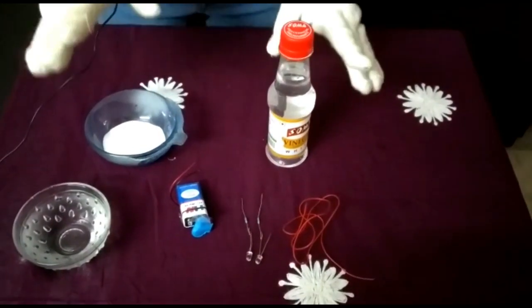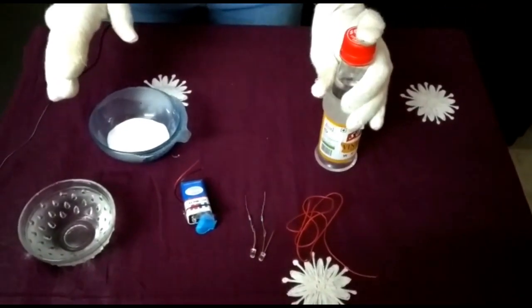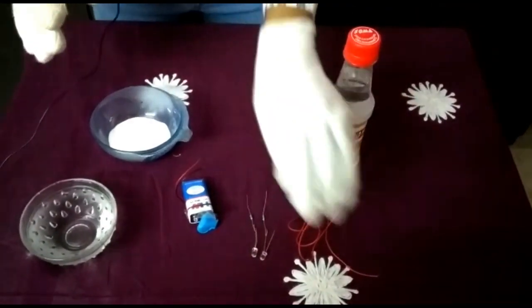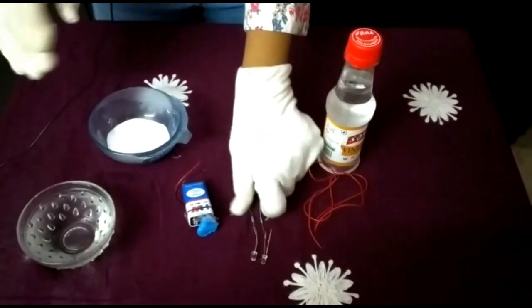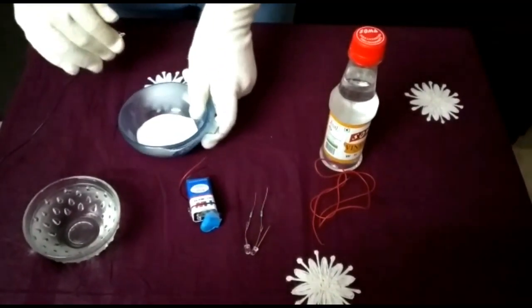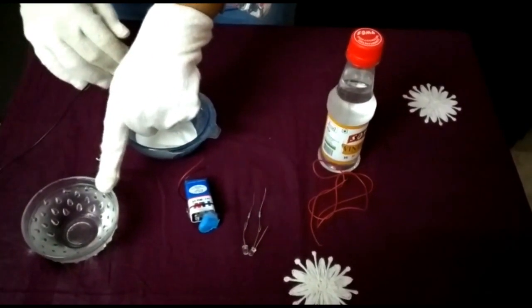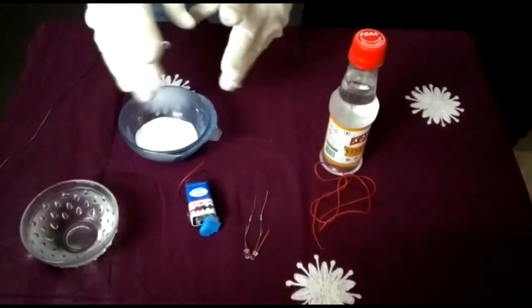For the experiment we will be needing an organic acid which is the acetic acid or the vinegar, extra wire, some energy bulbs, a cell, some baking soda and water for the dilution. So let's get started for the experiment.